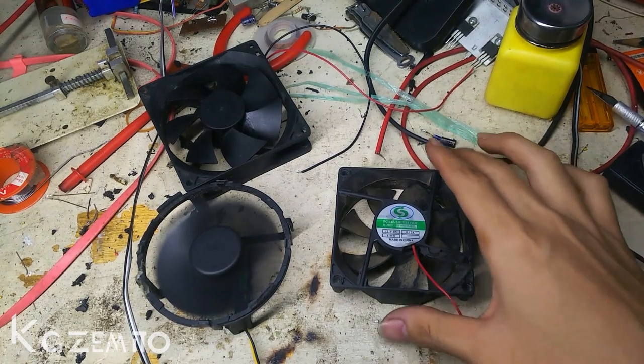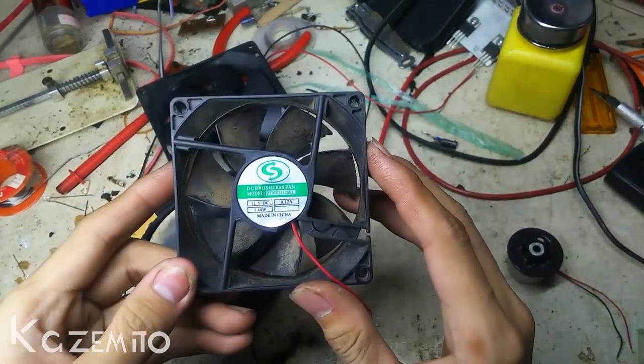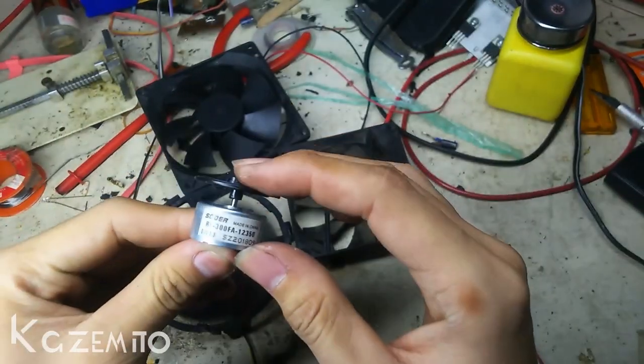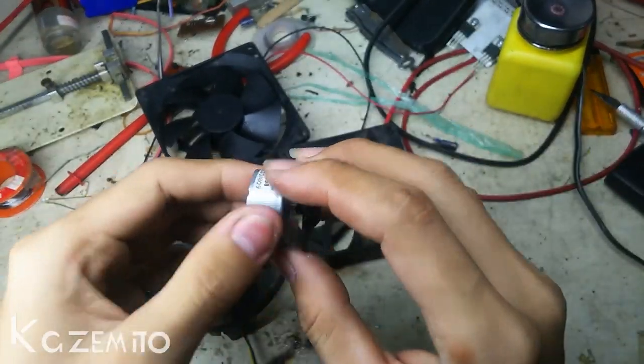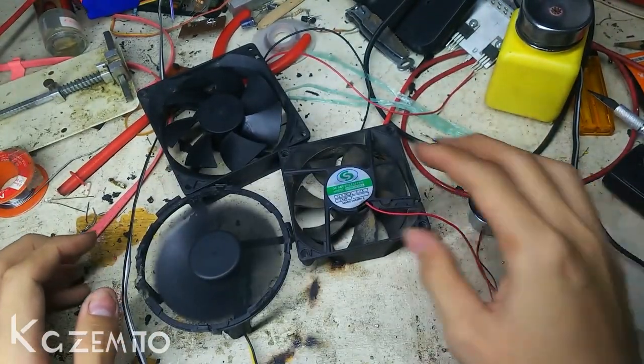To make a powerful 12V DC fan, first you will need a 12V DC fan itself, and a motor from a CD player — or you can buy one instead of pulling it out from the CD player.